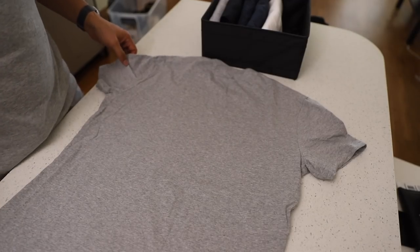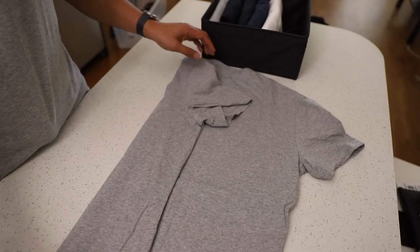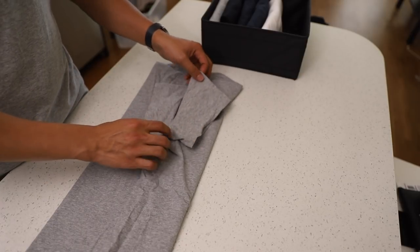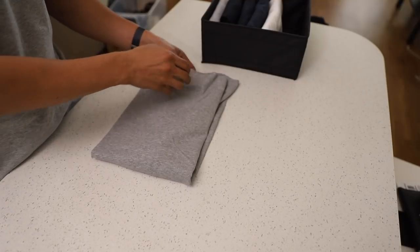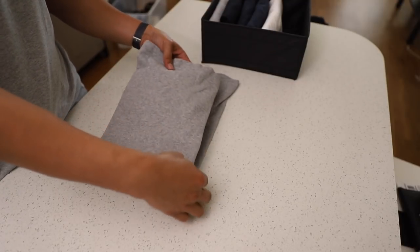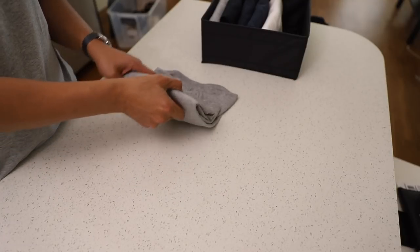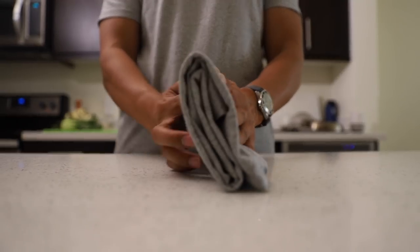To fold shirts, take each side of the shirt and fold it into the center. Then, take any excess sleeve length and lay it along the fold you just made. Now, take the bottom of the shirt and fold it about three-fourths of the way up. Finally, fold the shirt into thirds. To know if you've done it right, the shirt should be able to stand on its own.